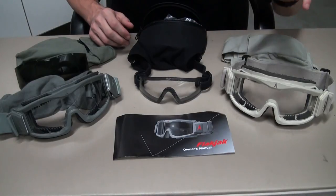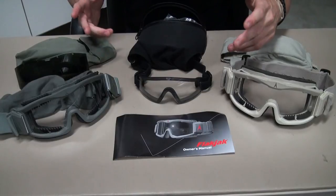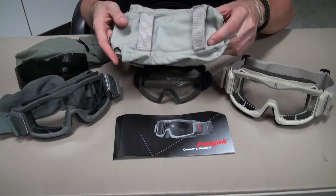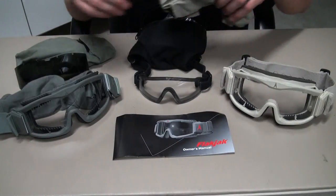One of the first pairs I started off with personally was a pair of flat jacks, which is around $30 at Evike or most airsoft stores. It comes with a package or holder with MOLLE webbing, which is velcro, as well as a clear lens and a black lens.